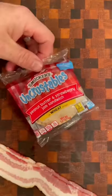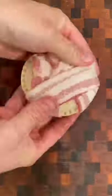Let's smoke an Uncrustable. Making our favorite childhood snacks better with Barbecue, Part 2: Uncrustables. Now these weren't around when I was a little whippersnapper, but I steal them from my kids all the time.